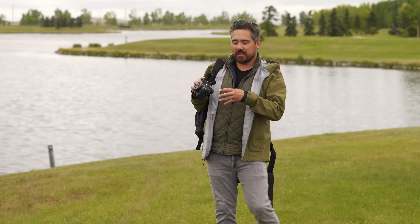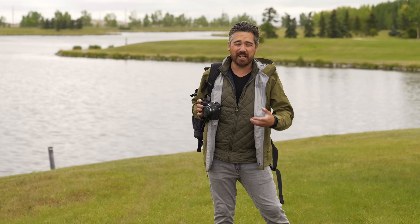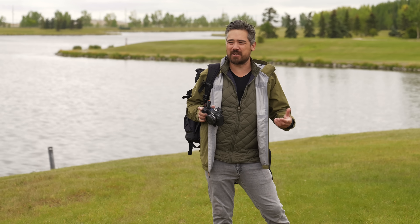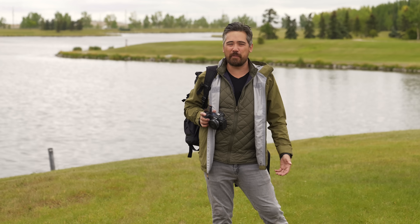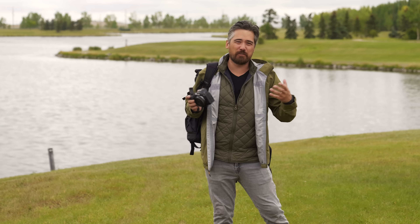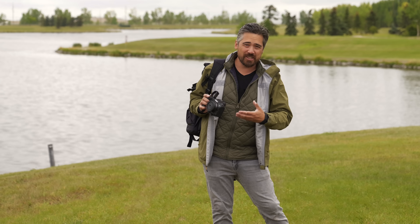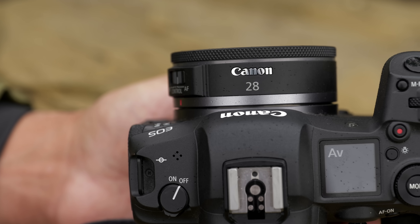This cute little lens got released just alongside the Canon EOS R100 very recently, and it's nice to see because I love 28s but nobody else seems to. Everybody's always making 20s and 24s, or they want 35mm — I don't get it. 28s just get left behind, so I'm really happy to see this.